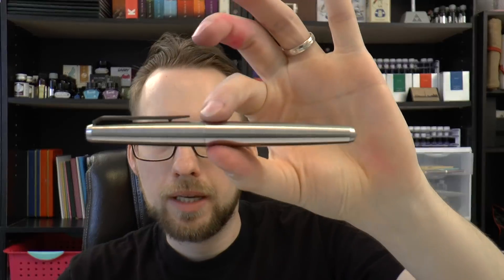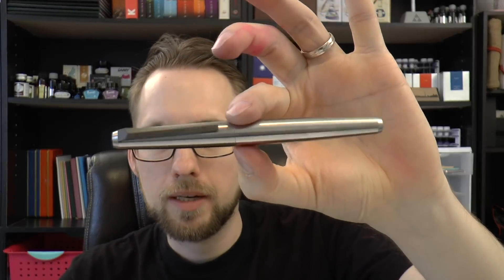Hey there! I was contacted by Nicky, who works for a company in China that makes pens and EDC stuff out of titanium. Nicky said, do you want to review our new pen? And I said, why not? So here we are, and the new pen is called the Razor. And I'll be fair, I really like it.